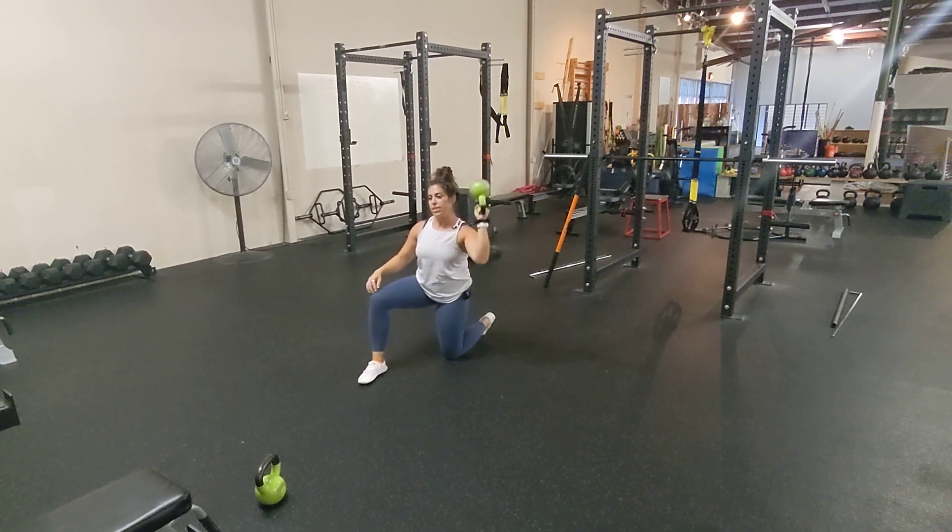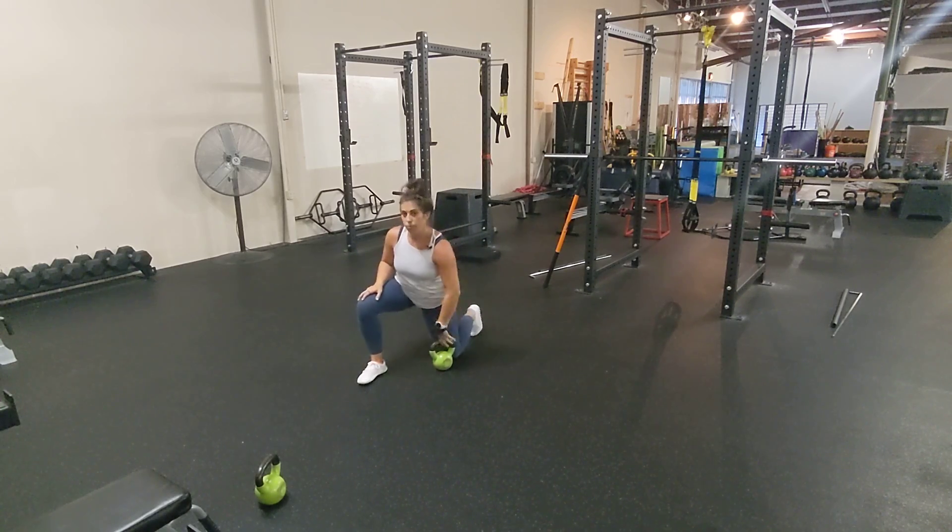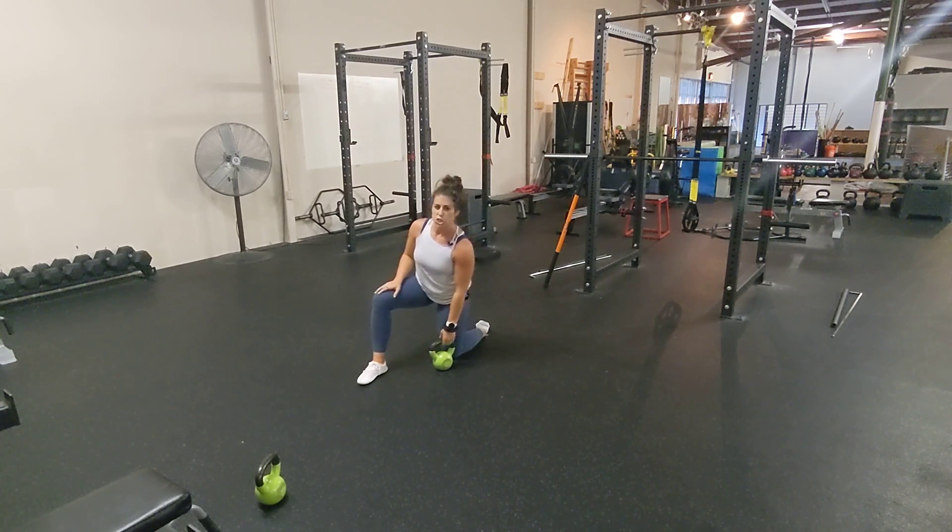If you rush this, you are going to lose control. You don't want to do that. We want to work on slow and controlled.